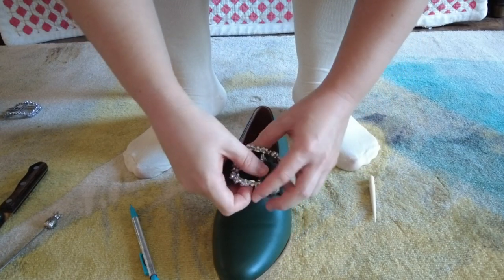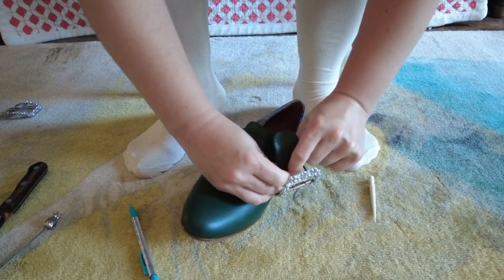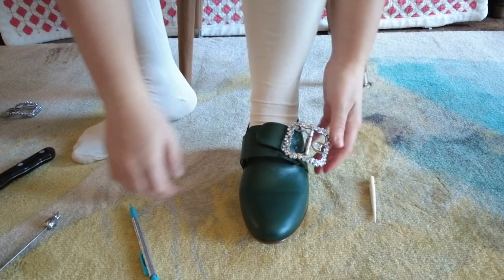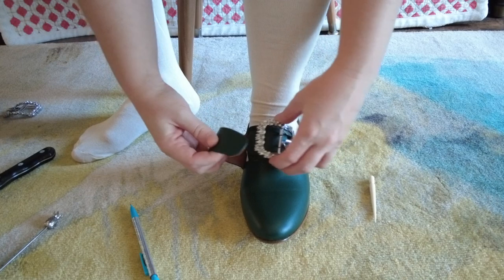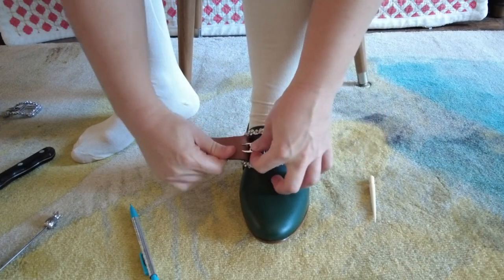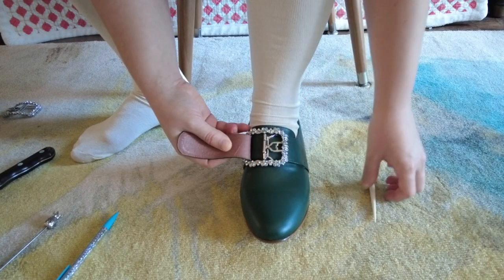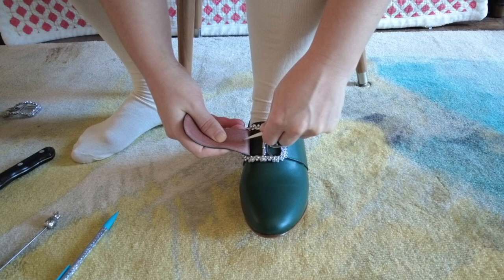So with your first holes punched — hopefully using a far superior implement to a steak knife — you'll put the buckle back on the latchet and wiggle the pointy bits firmly down into the holes. Then put the shoe back on your foot and thread the opposite latchet through the buckle. Firmly pull the latchet away from your foot so that you get a nice snug fit, and then once again measure where those pointy bits reach on the latchet. Then poke your holes in your latchet again about one-eighth of an inch further in towards your foot than where your markings are.